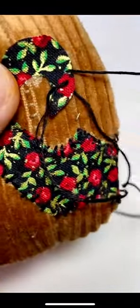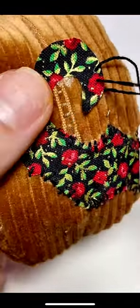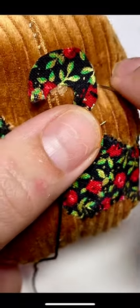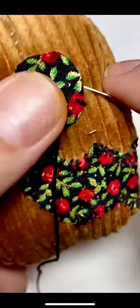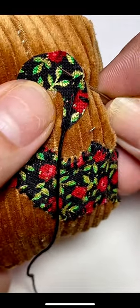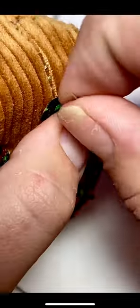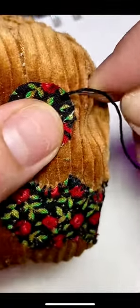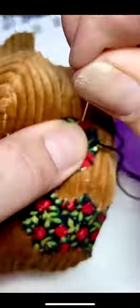You're then going to repeat this process over and over again until you make your way all the way around the work. Here's another example — through the body of the project and out through the applique. Take your time and work slow, making sure your stitches are even and neat.